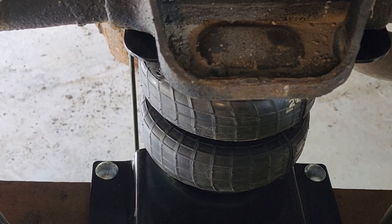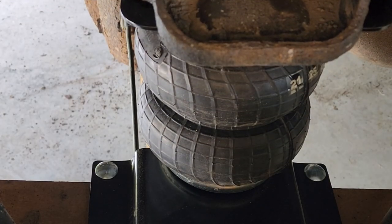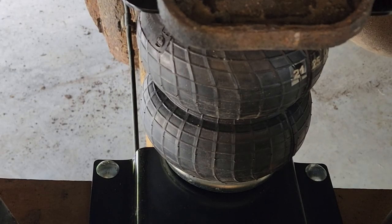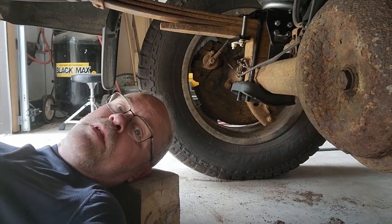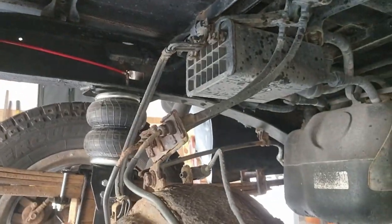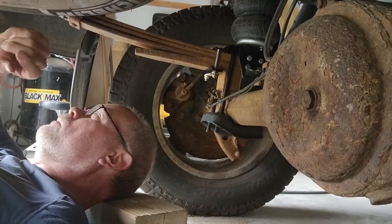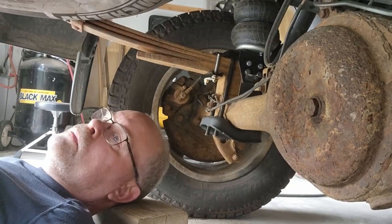Now we'll pressurize it and check for leaks. Those are at 70 pounds. Let them set for a while and check the pressure to see how it's holding. Everything's still at 70 pounds — it's holding the air. Good to go that way, and good to go that way. The spare looks good.